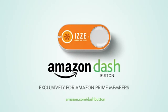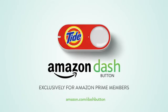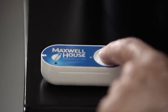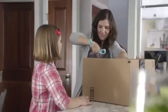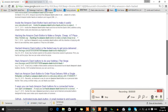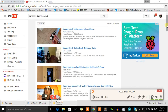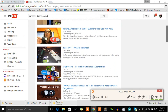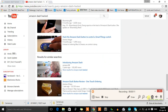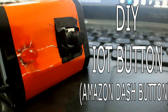You all must be aware of that $5 IoT button by Amazon called Amazon Dash. Amazon brought this button into the market for ease of customers so that they can easily order a product by just pressing the button. Some hackers and techies also tried to hack this button and they even succeeded — they hacked it for personal use. You can do anything by pressing that button, so let's take this topic to the next level and make our own Amazon Dash button.